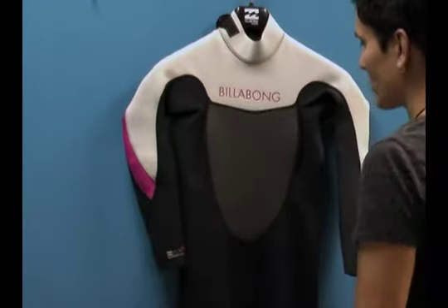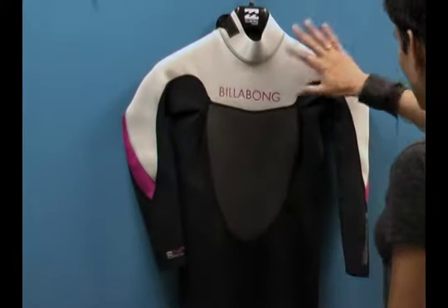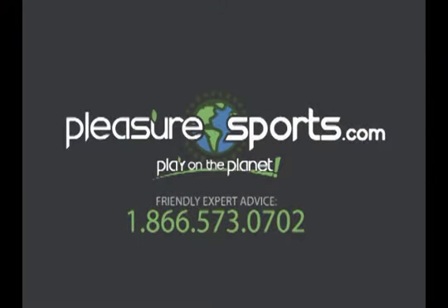This is the new colorway for 2013. It's a four-way stretch super flex, and it's really lovely. If I missed any information on this 3-2 wetsuit for women by Billabong, you can find more information on our website at PleasureSports.com.